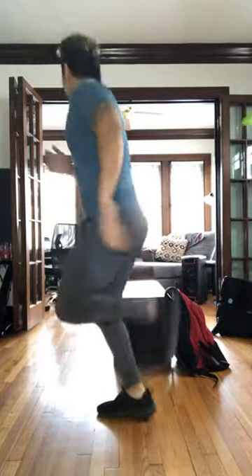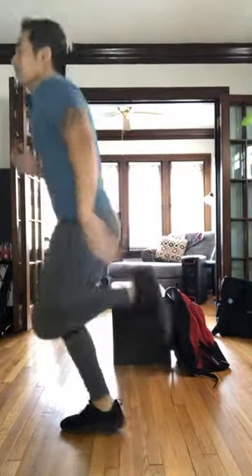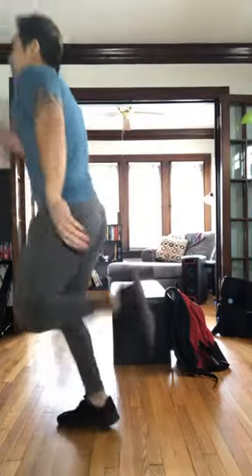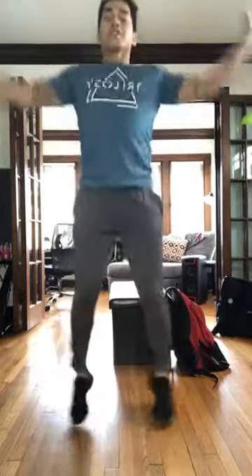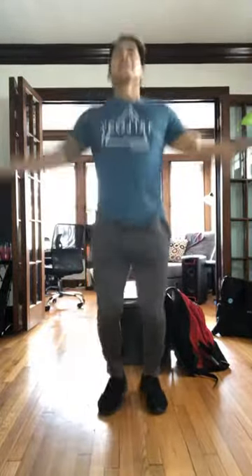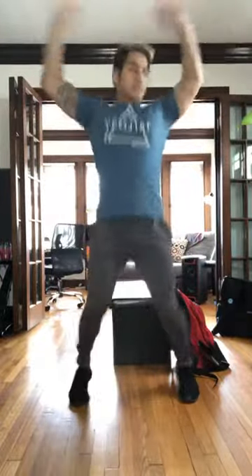Come on, a couple seconds here. Keep breathing. Five, four, three, two, one. Jumping jacks. Keep that core tight, loosen up those hips and those shoulders. Get that heart rate up just a tiny bit, get that body temp up. Come on, keep it up. A couple seconds. Three, two, one. All right.